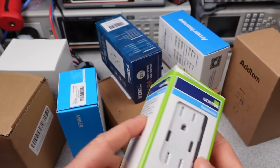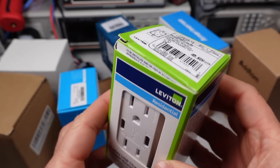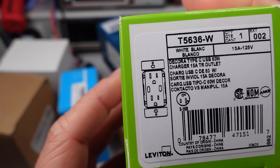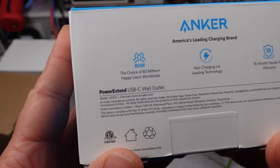Wall outlet USB charger things are up today. So are they primarily wall sockets or are they primarily USB ports? I don't know, but today they're going to be tested like USB power adapters. There are many types and wattages on the market now, so I picked a pretty general offering of these things.